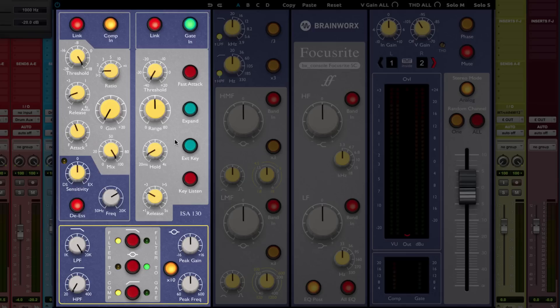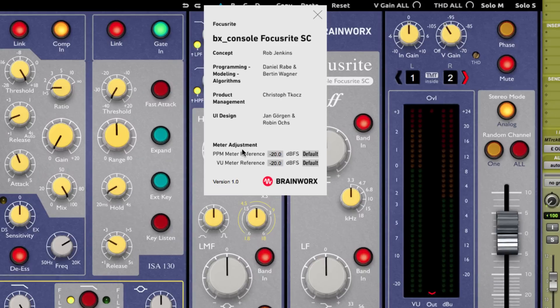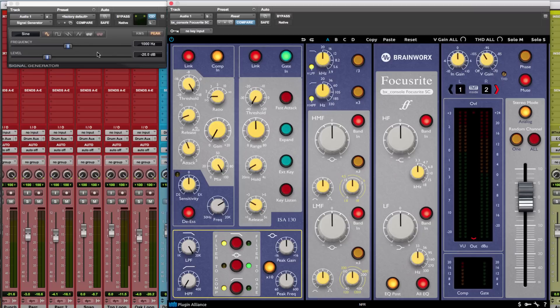With the bottom section in yellow, built-in filters are fed into the side chain of the dynamic section. One important thing to understand about the BX Console family is proper gain staging and how to calibrate the meters to get the best sound. For this, click on the Brainworks icon to open a panel where you can type in the meter adjustment. You have two options: PPM meter reference displayed on the right, and VU meter reference. I've typed in -20 dB full scale for both, so when feeding a sine generator at 1K at -20 dB, it corresponds to the metering set to VU.